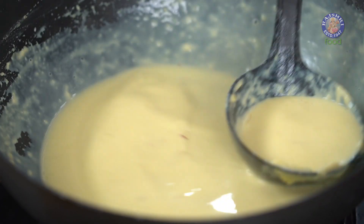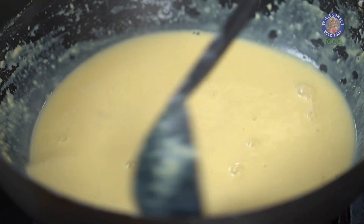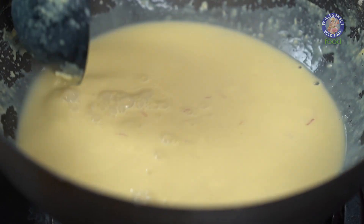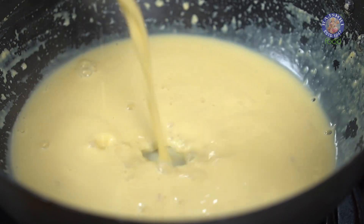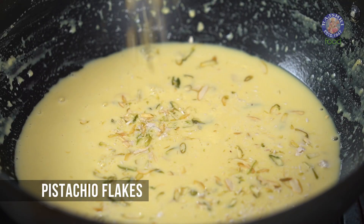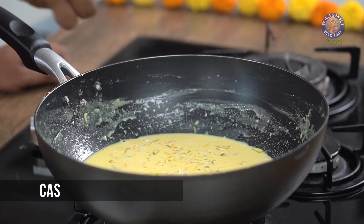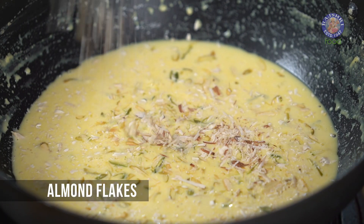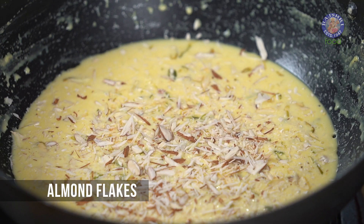It's been boiling and bubbling away to glory, and I'm simultaneously stirring all of this. It's been 20 minutes now, and you can see it's transformed into this luscious, beautiful mass. With this, off goes the flame, and I'm adding in the dry fruits — to begin with Pistachios, Cashews, and Almonds. It has to look festive, it has to look rich, it has to look stunning, and that can only happen with the use of dry fruits and nuts.